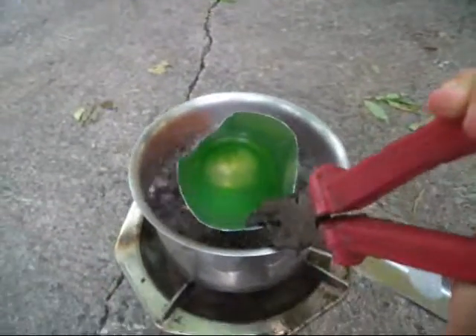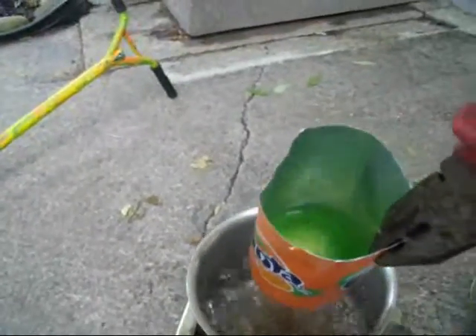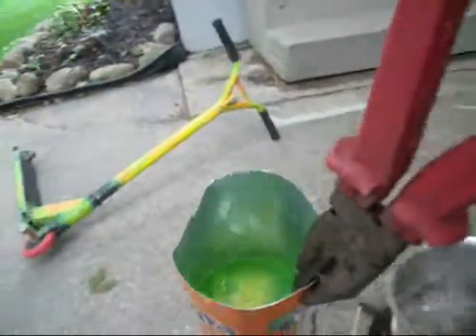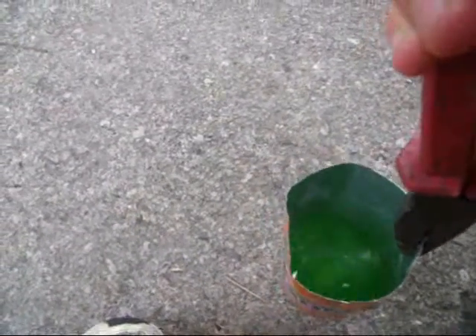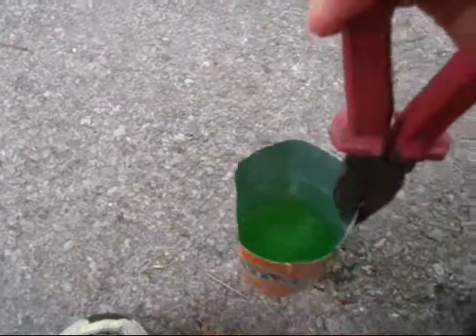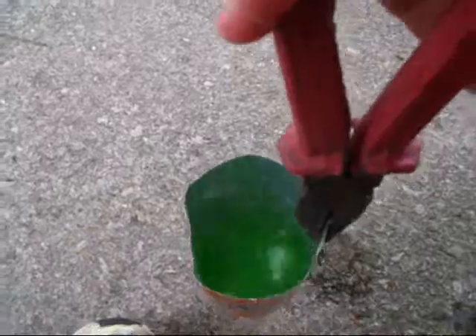Once you're confident that your wax is fully dissolved, you can take it out, shake off any hot water, and set it down. It's probably going to be hot, so take a pair of pliers and grab it, and shake it around so all the dissolved color will mix a little better — unless you want color with lines in it, which is fine too.